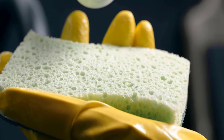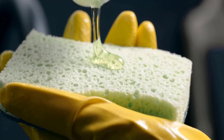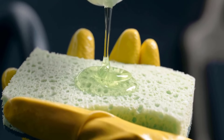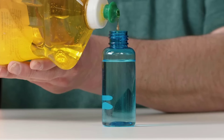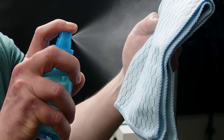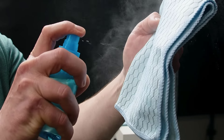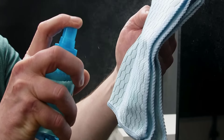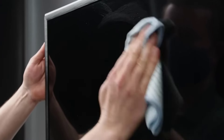For tough stains, use dish soap diluted in water, as it can effectively break down grease and grime without damaging the screen. Simply mix a drop of dish soap in water. Lightly dampen the microfiber cloth with the cleaning solution and never spray the solution directly onto the screen. Gently wipe the screen in a circular motion, applying minimal pressure, and focus on any smudges or fingerprints.